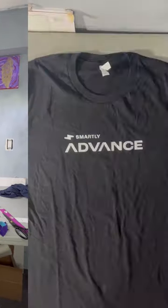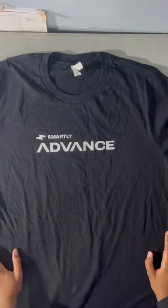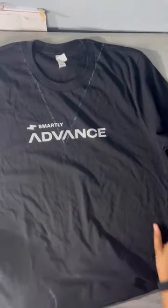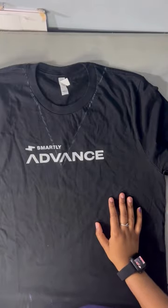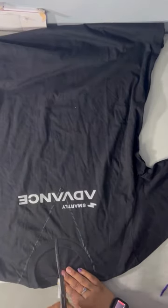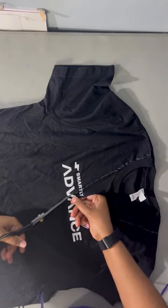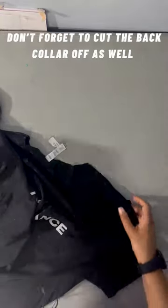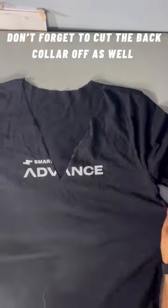Let's go on to the next one. My next shirt will be a v-neck style — we're going to take this crew neck into a v-neck. To do this, we're going to start by folding your shirt in half, then cut it. You're only going to cut in half.